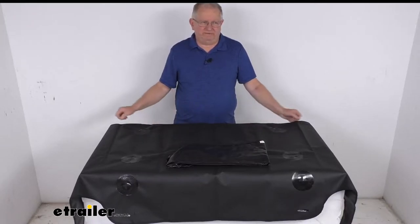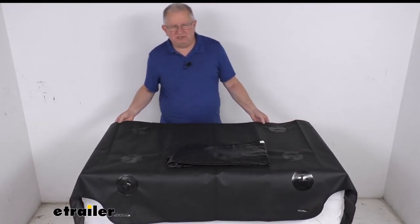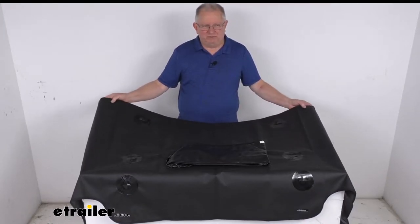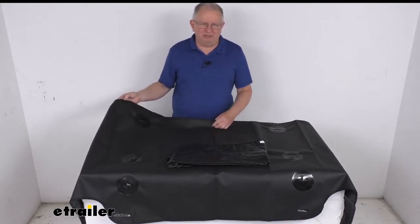Hello everybody, this is Jeff at eTrailer.com. Today we're going to take a look at this floor liner for the XG Cargo Sportsman storage wall for your Jeep Wrangler JL Unlimited. This is a nice durable floor liner designed to work with the XG Cargo Sportsman storage wall on your Jeep Wrangler JL Unlimited.